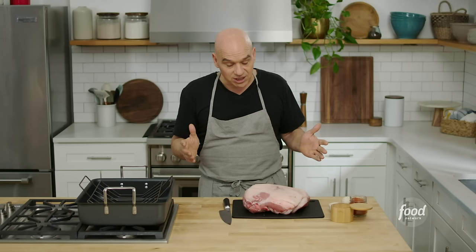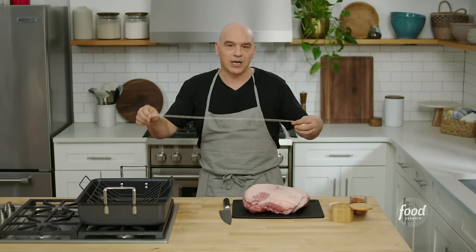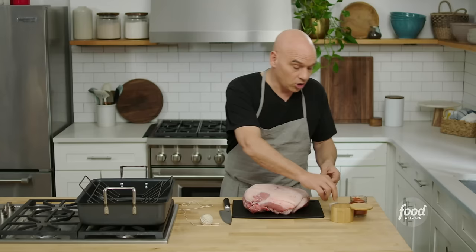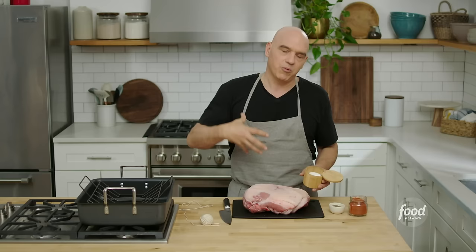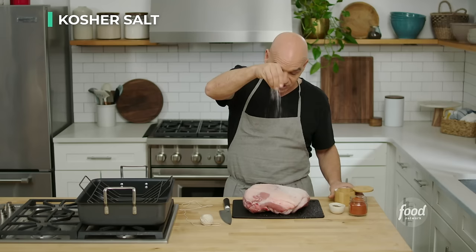The next thing we're going to do is season and tie the roast — they can tie it for you at the store, or you can tie it yourself. You want to season it and tie it, or tie it and season it; it doesn't really matter. I'm going to season first. So the first thing is I have kosher salt here. This is a large cut of meat, and we want to add a good amount of salt to it. When you season, you season from high so you get a nice even coat, and we're going to put a lot of salt all the way around this cut.